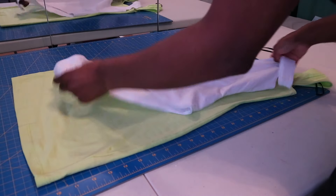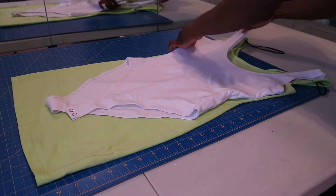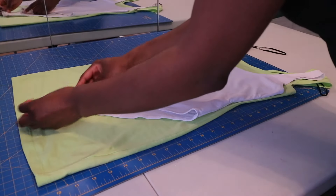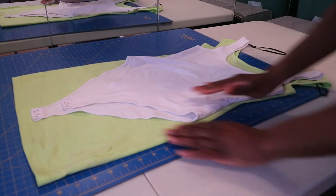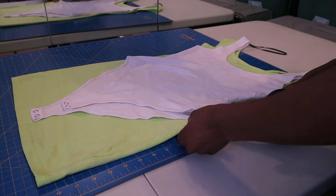So for today's tutorial, you're going to need a dress from your closet that you don't want anymore or that you want to turn into a bodysuit. And then you're going to need a bodysuit that you already have in your closet that fits you well. You can also use a pair of underwear, but I feel like a bodysuit would just be easier to use. It's up to you.